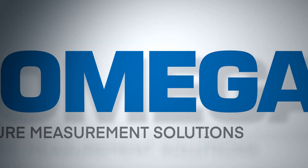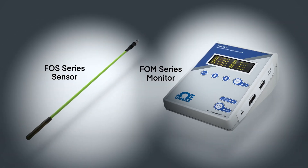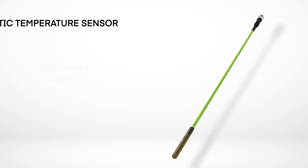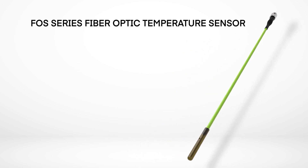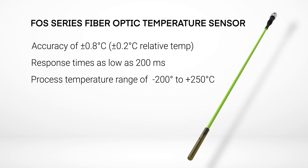Omega is shedding new light on fiber optic temperature measurement with the FOS series fiber optic sensors and the FOM series fiber optic monitor. Omega's new FOS series fiber optic sensors deliver accurate readings at plus or minus 0.8 degrees Celsius, with super fast response times as low as 200 milliseconds and a wide temperature range of minus 200 to 250 degrees Celsius.